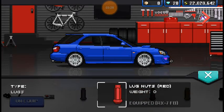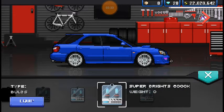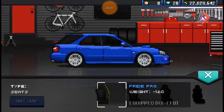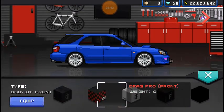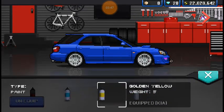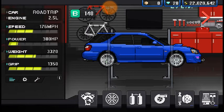So you've got the hook for the towing, the replacement lug nuts, good bulbs, comfort seats. Don't need a body kit. The paint's gonna stay the same.